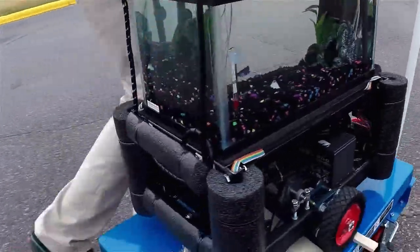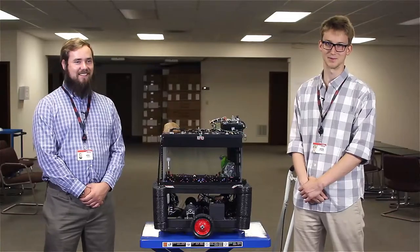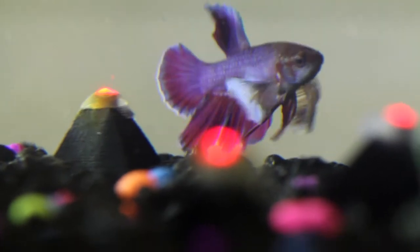The fish is a Dumbo Betta. We've named him Test Subject Number One. He has been the first and only test subject, has not been harmed throughout the development of this device, and he's purple.